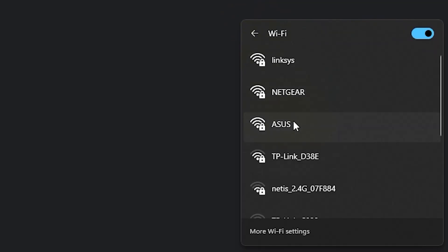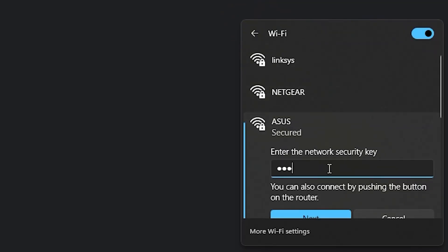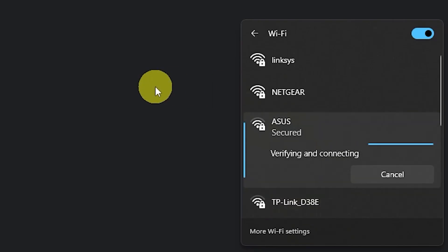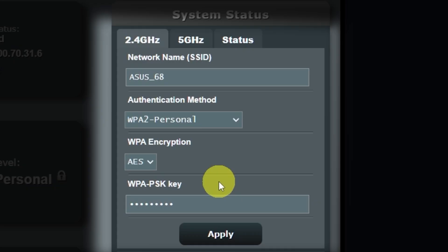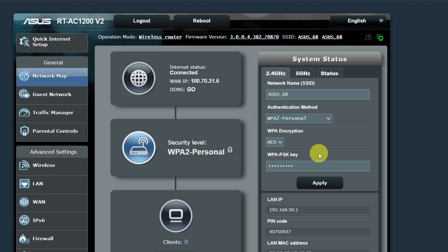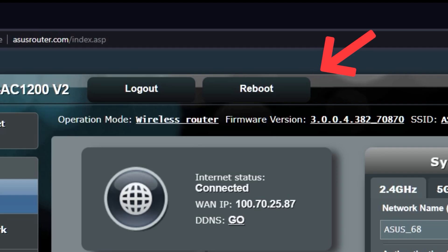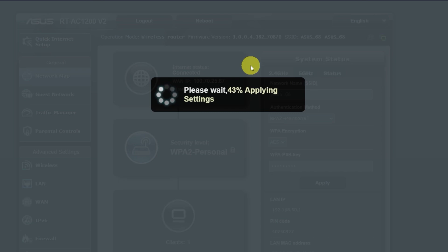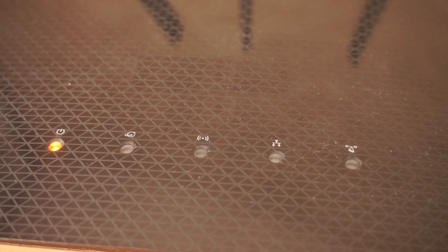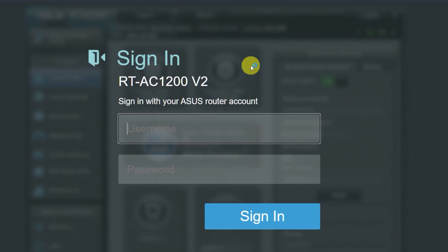If you were connected to the router via Wi-Fi, reconnect to the network. If you want to change the name and password of your Wi-Fi network in the future, you can do it here. Now you need to reboot your router. Wait a couple of minutes until the router is fully powered on, then check if the internet is working by trying to google something.